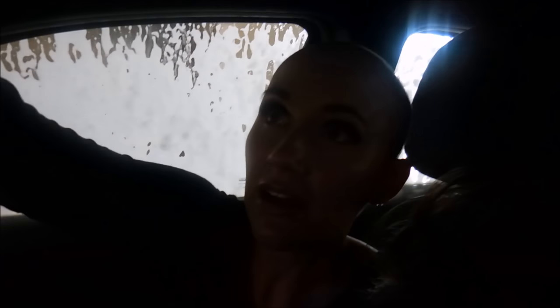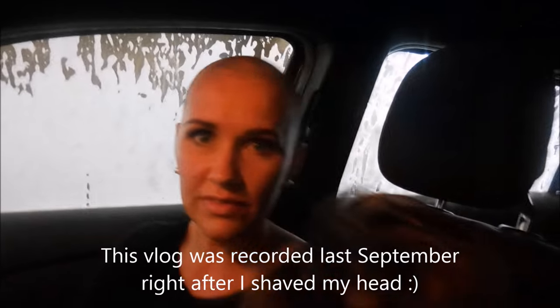Alright, off goes the wig. What I have right here... Oh, you've got tons of time, sweetie. It's getting easier to see you. Is it bright enough? Do we need to turn on the light in here? Is that going to help?